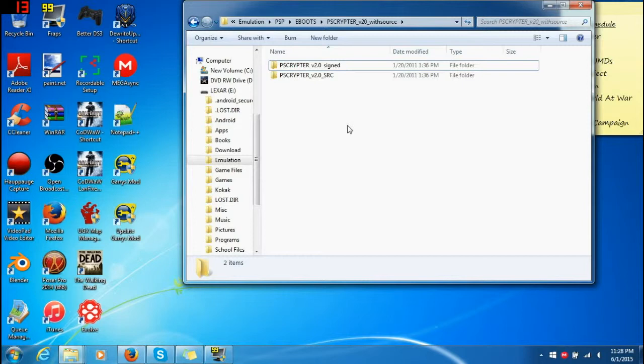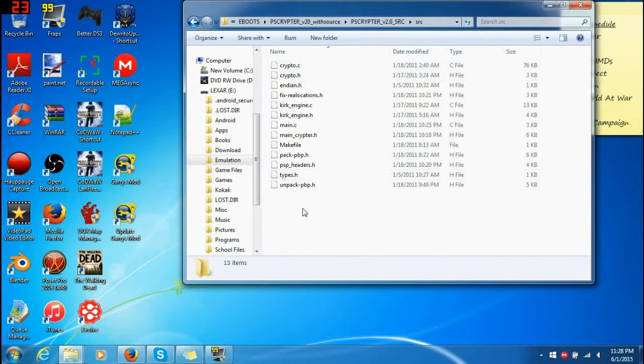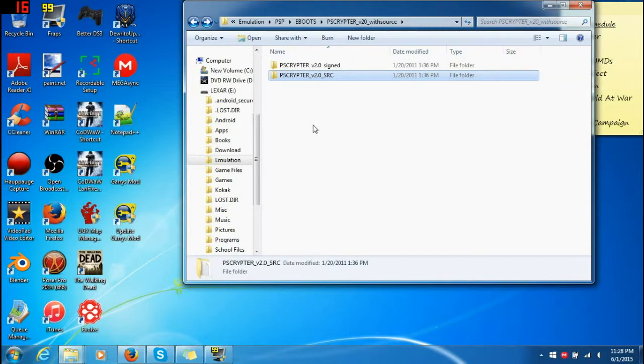Alright, so the zip — go to the description and the zip file in it. Download the zip file which should contain both of these. This is just the source, so don't worry about this — I mean, this is if you just want to go through it. I'll just edit it in.